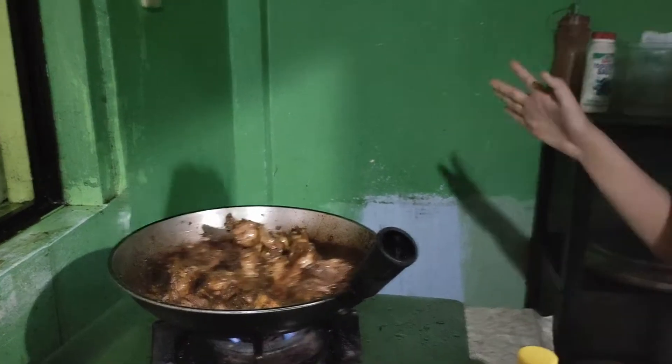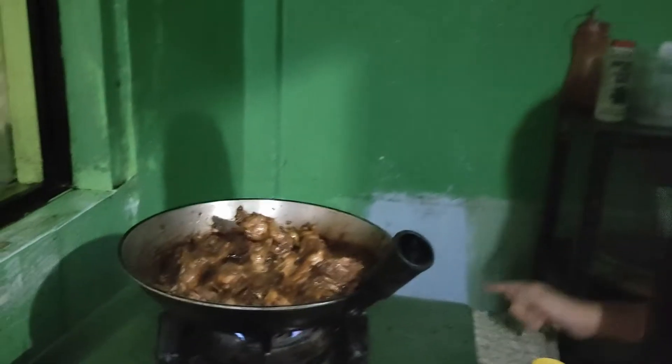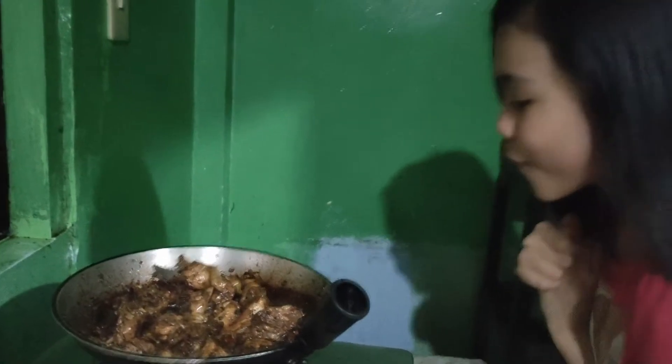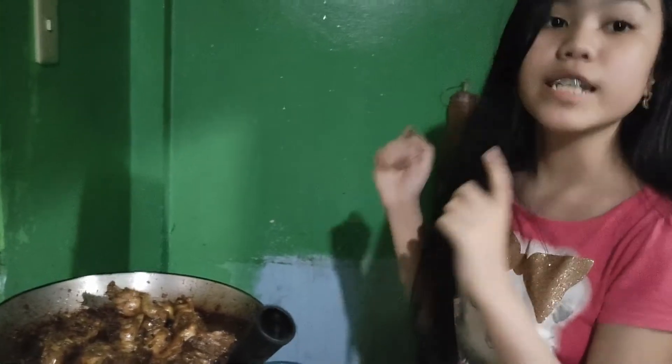Look at that — look at the smell! Okay guys, so this is the finished product of spicy adobo. There we go — spicy chicken adobo. And we're going to be doing a plating in 5, 4, 3, 2, 1.